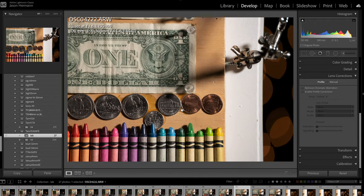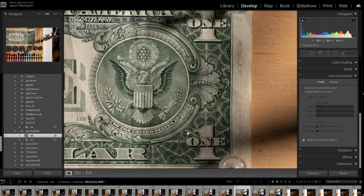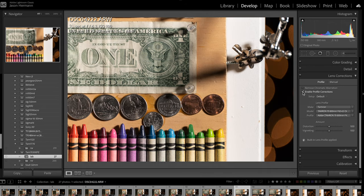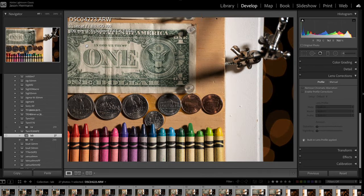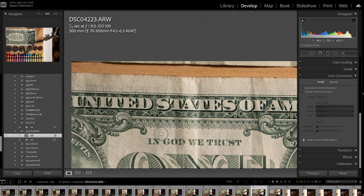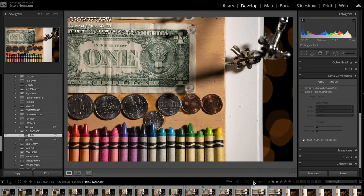At 300mm, the center sharpness is really good. F6.3 is the max aperture. Enabling the lens profile shows a little bit of distortion at 300mm, but not too bad. If we stop down to f8, we're looking pretty good in the corner areas. So that's good at 300mm.